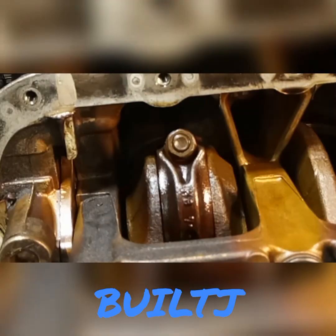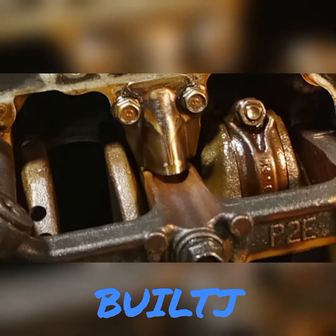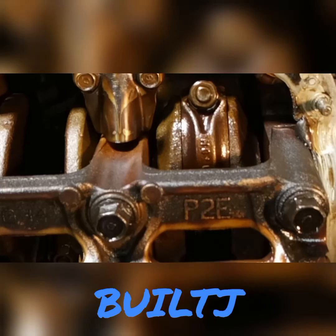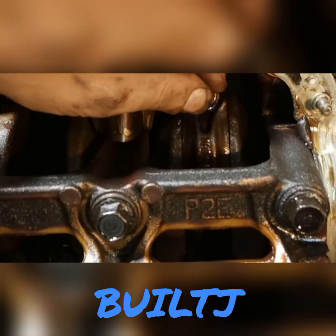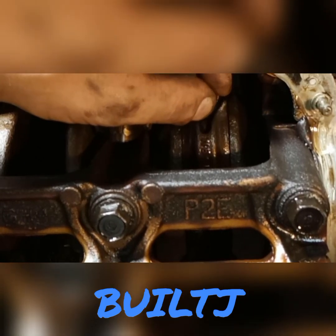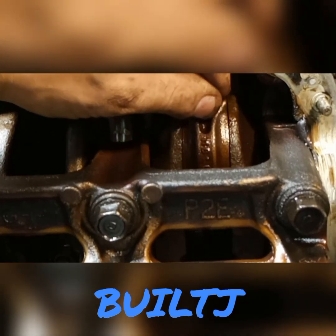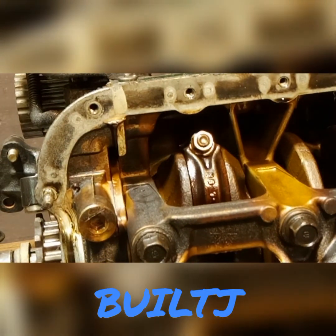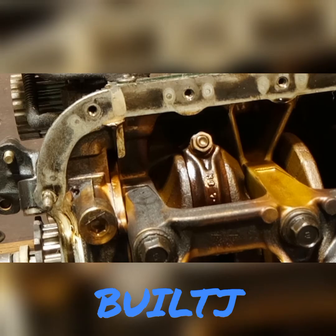Look at all that play in there. Let's take a look over here — you got nothing, nothing at all. Let me show you one more time. You got a slight play left and right, but not much up and down. Let me go ahead and show you close up on the bottom of the cylinder due to the spun bearing, what it looks like.